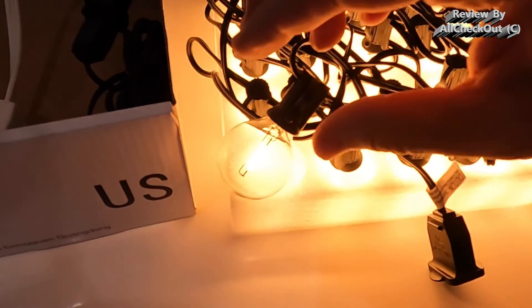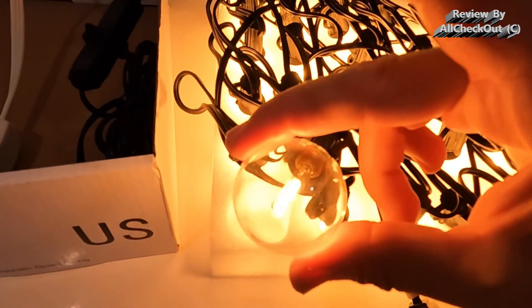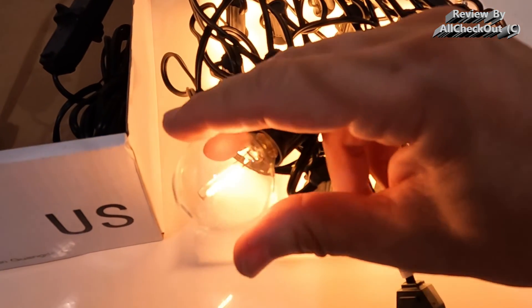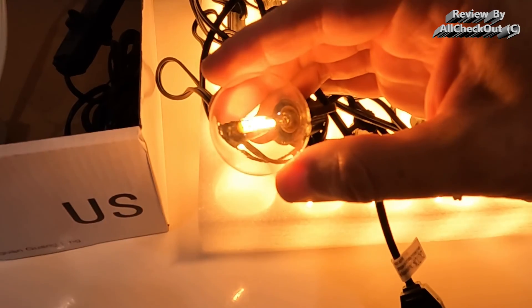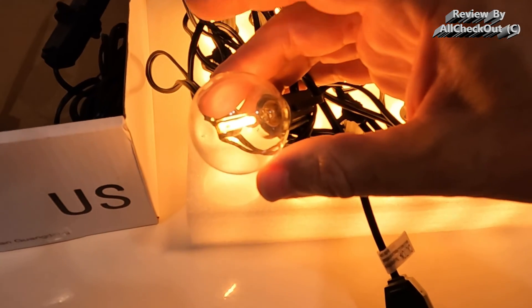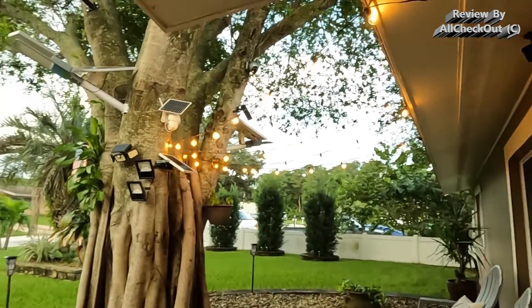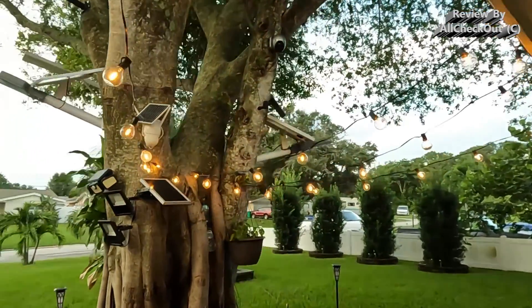I've had it turned on for about five minutes and you can see I can touch it — there's absolutely no heat. It's not dangerous at all and cannot ignite anything, even when placed close to wood. I have it mounted outside now, and you can see that even when it's just a little bit darker outside, it's already very beautiful.